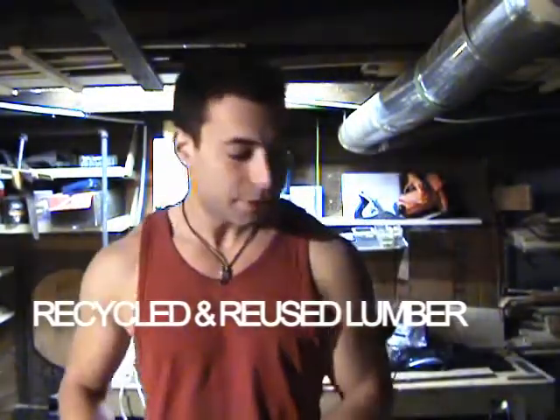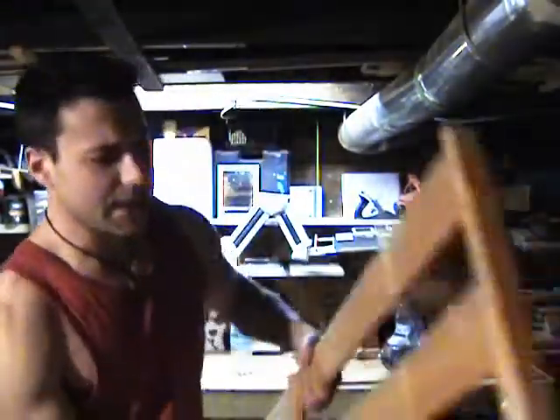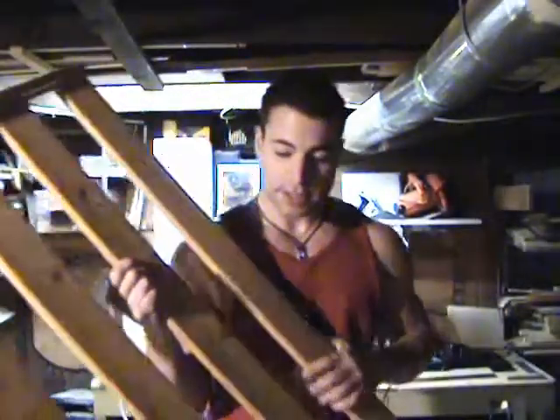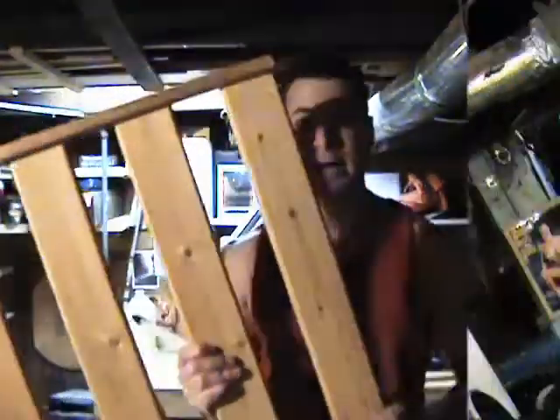Hello everyone. Welcome to another episode of Carson's Workshop. I'm your host and carpenter, Carson. Today we are building a desk, a fairly simple one. Again, with the theme of Carson's Workshop, we're going to be using recycled material. So what I'm going to do is break down this old futon that's just been kicking around, but the wood is in excellent condition. The next step is to break it down. Let's go do it.